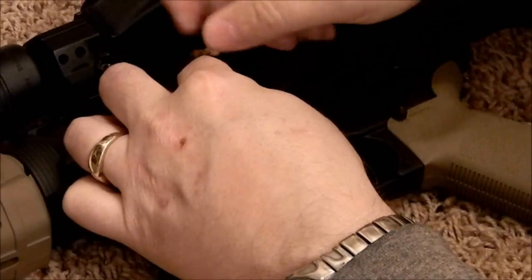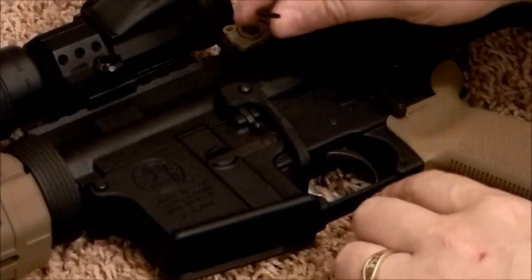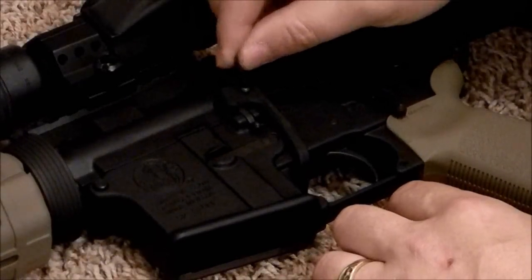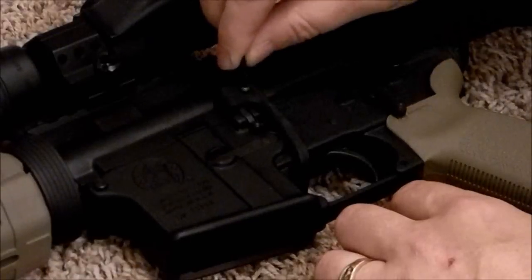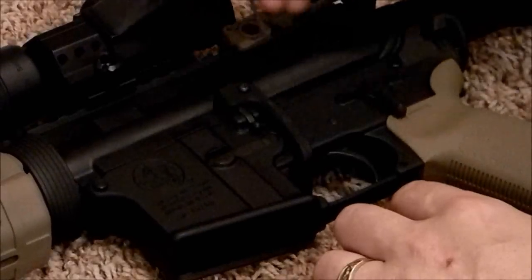There we go, I feel the threads catch now. I'm going to turn it sideways here. This is a Torx head on here, so we're just going to turn it.